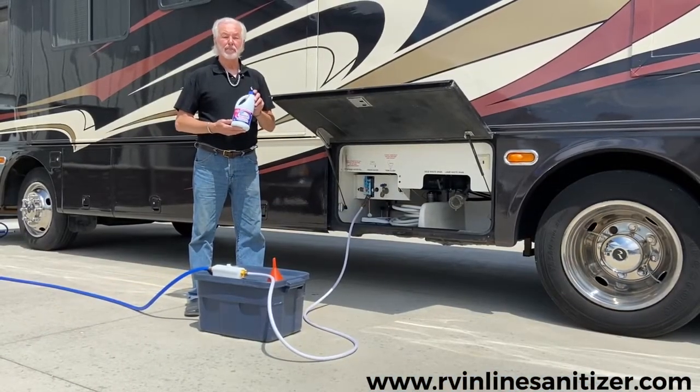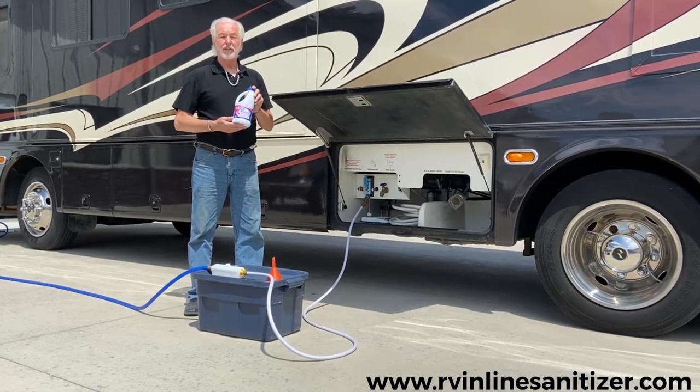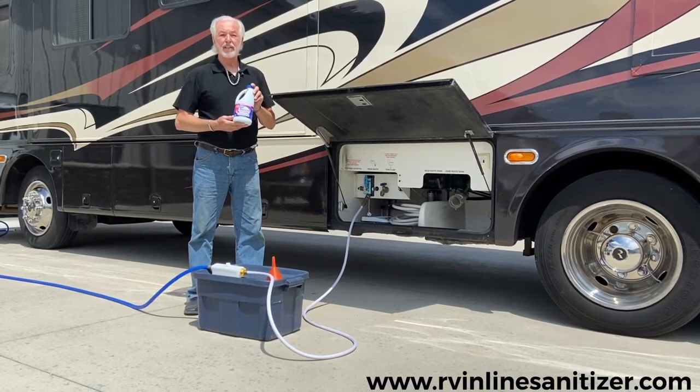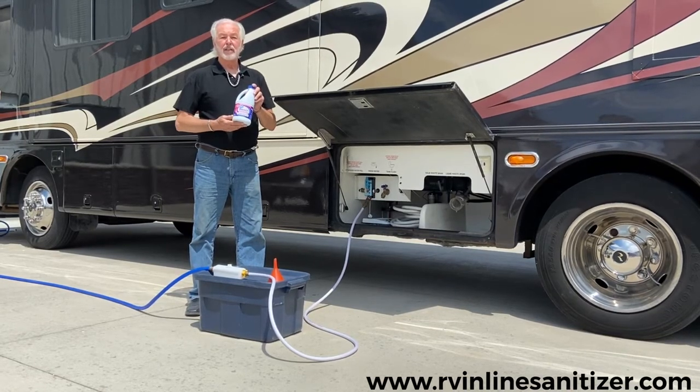Bleach is the best means of killing mildew, bacteria, any growth you may have in your motorhome freshwater tank. The minute mildew is contacted by the bleach, it is dead — it's an instant kill.